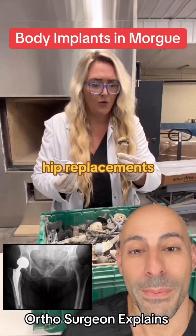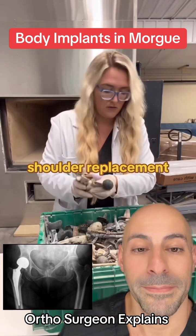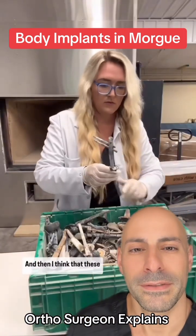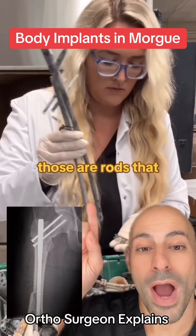Those are partial hip replacements. That looks like a shoulder replacement, shaped a little bit differently than a hip replacement. One of them was a shoulder, and then I think these are the pieces that go on the legs. Those are rods that we...